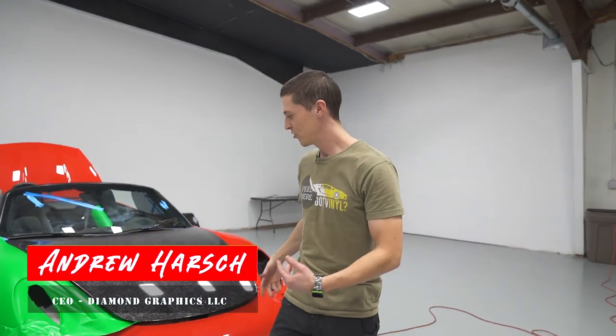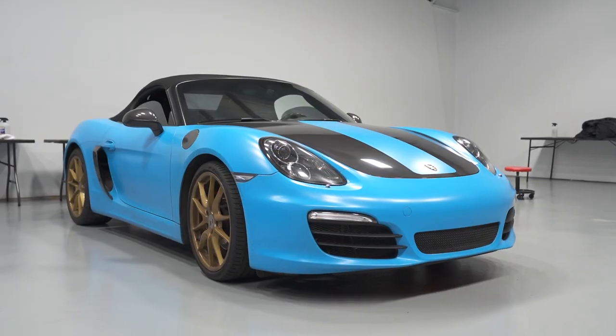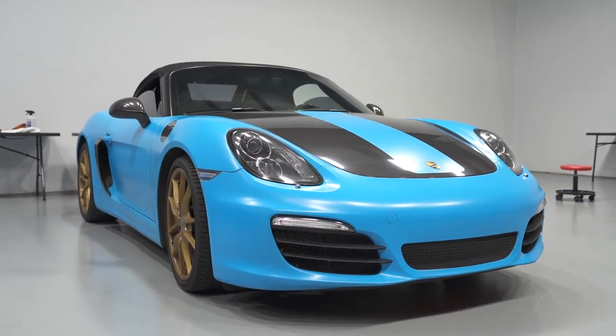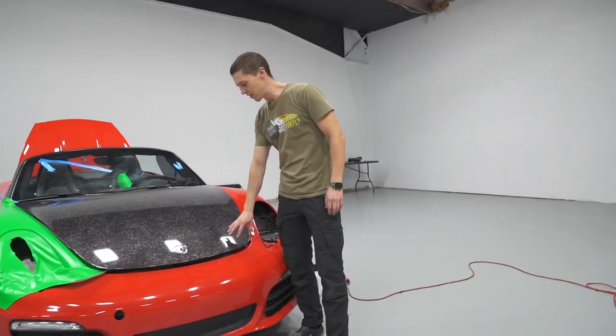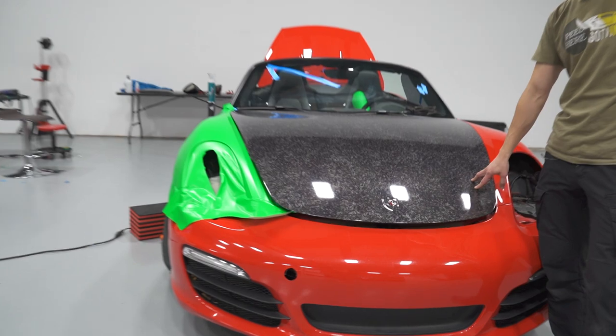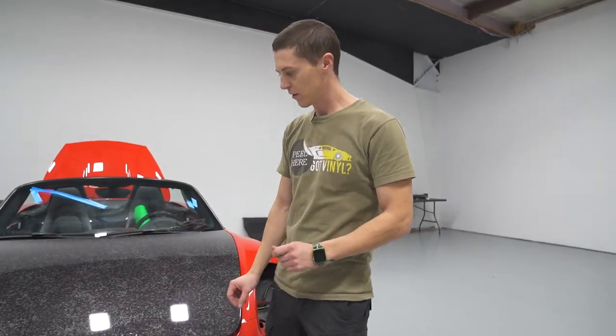This week in the shop we have this Porsche Boxster. We wrapped this a while ago in satin Miami blue, peeled the whole thing, disassembled it, and we're now starting to wrap it in a printed forged carbon. This is printed on a metallic film so it's got a really cool kind of shine to it.